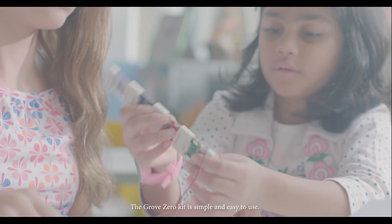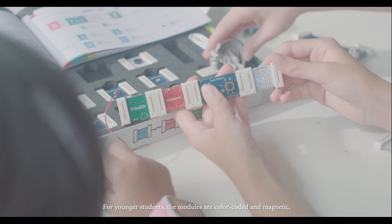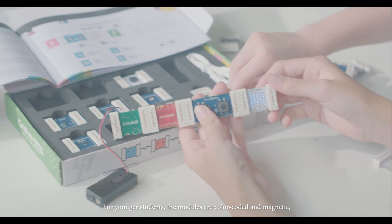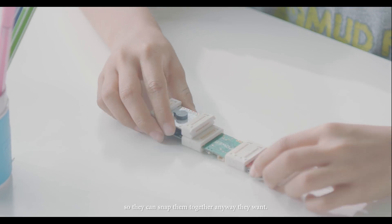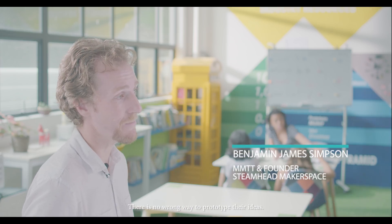The Grove Zero kit is simple and easy to use. For younger students, the modules are color-coded and magnetic, so they can snap them together any way they want. There's no wrong way to prototype their ideas.